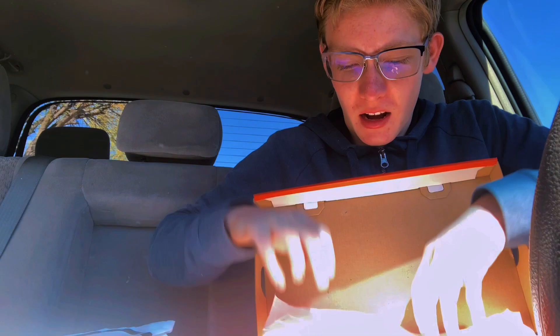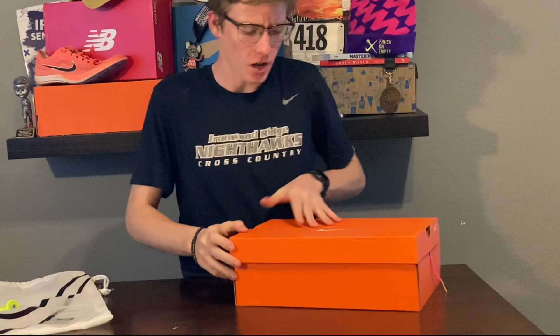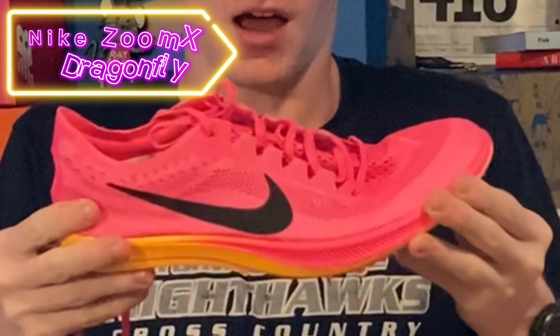After practice today I'll give you a rundown on how they performed. Here we go — the iconic orange Nike box. As you already saw, Nike Zoom X Dragonfly. I love this colorway.